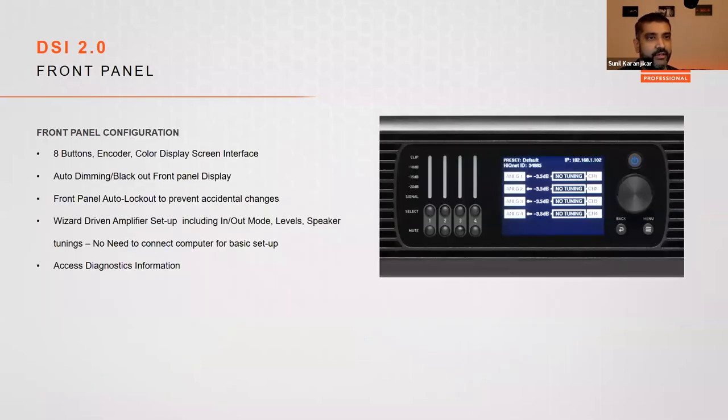On the front panel, there are eight buttons — four for selecting channels and four for muting them. There's a menu button, back button, and a rotary encoder that doubles as the enter key. A power button with a multi-color LED indicates power supply status, amplifier ready state, AC faults, and idle mode. A color LCD screen provides setup information, diagnostic information, and allows configuration without booting a computer.